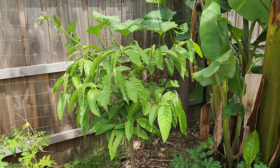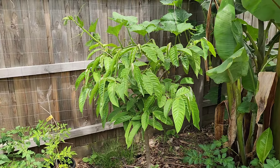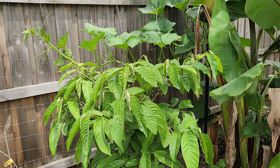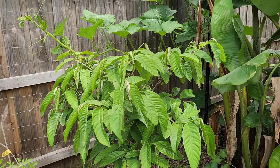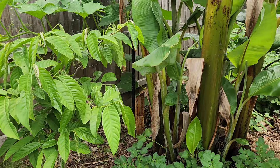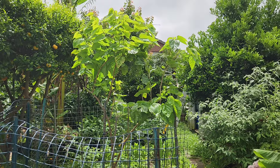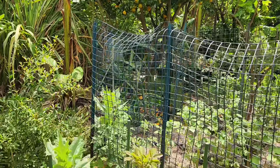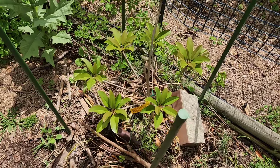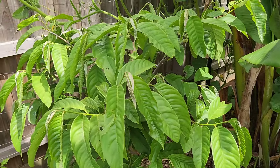Then we have the Brazilian custard apple — the Rollinia. I've got a lot of good news to report. He also did nothing all spring. Spring seems to be a wasted season here with tropicals — not with apples, peaches, and mulberries, which take advantage of every season. But the tropicals do absolutely nothing in spring — three months of nothing. The same with this Rollinia.